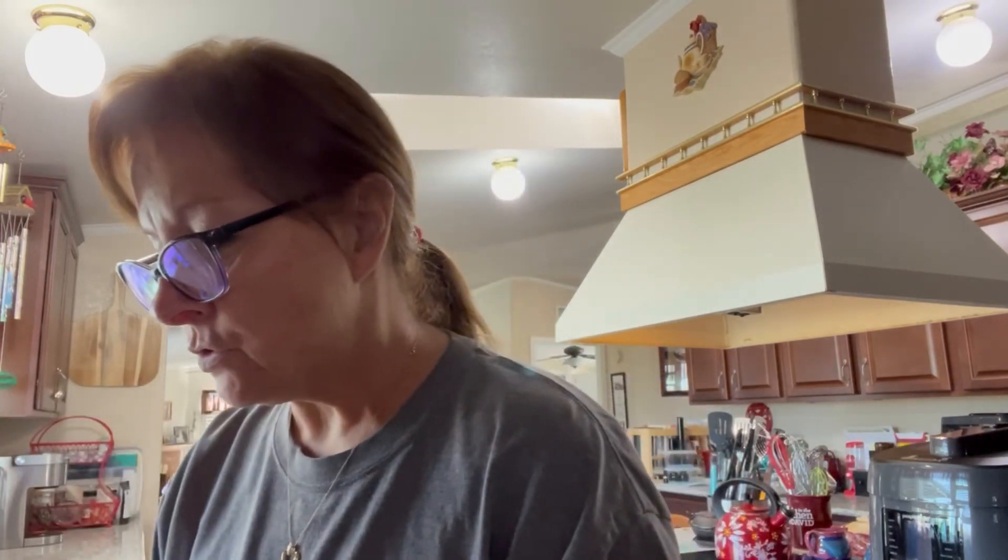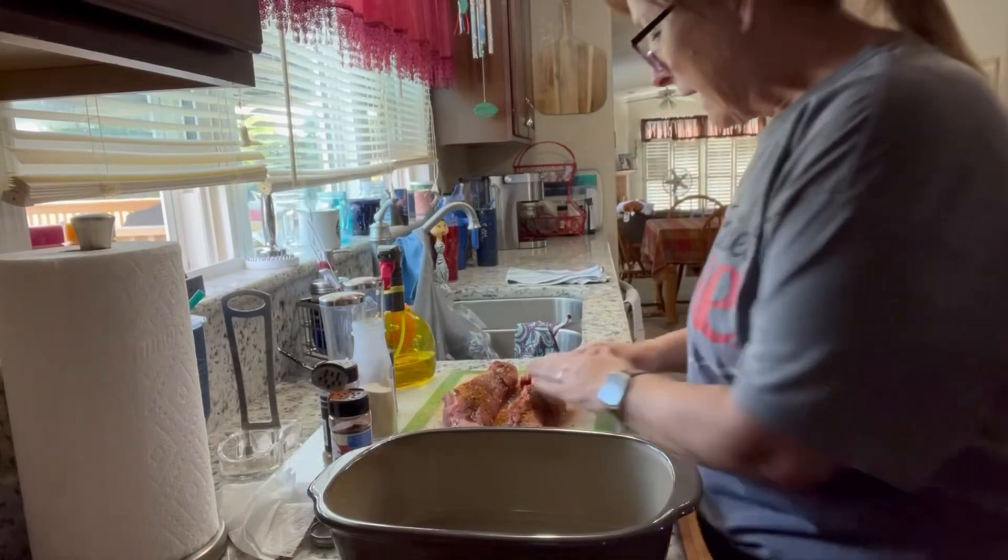Hey everyone, Sandy here with Pampered Chef. What's for dinner tonight? Tonight I am going to make a pork tenderloin and I'm going to cook it in my covered baker. This is the now expired color — it is pretty though. It is now that nice white satin that they recently came out with. The mini is also in the white satin, but this is what I have, so this is what I'm going to use.